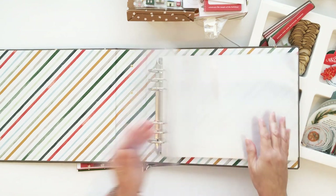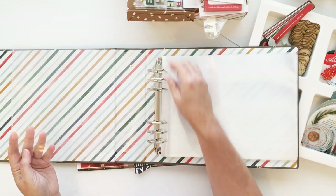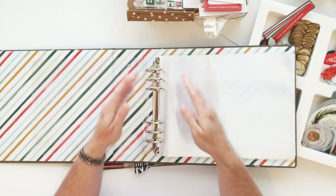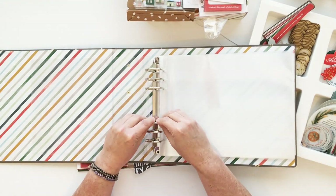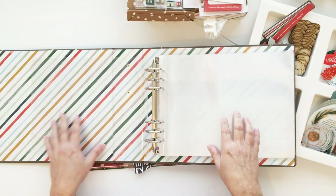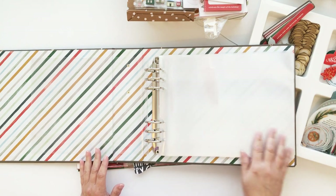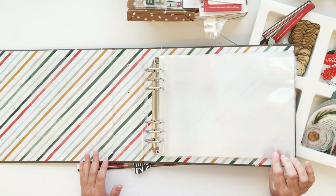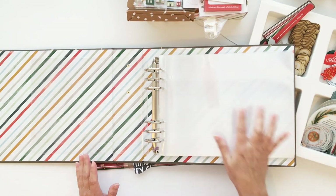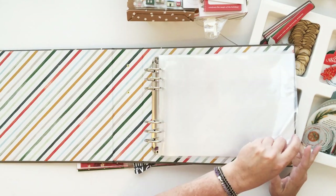What this album gives you the opportunity to do is have one day on each side — you could do day one here and day two here, and have a transparency in between or some sort of die cut to separate or give a little visual separation. When you do that, there's actually enough real estate on each page to include your photo, a nice amount of journaling, and a couple of embellishments.